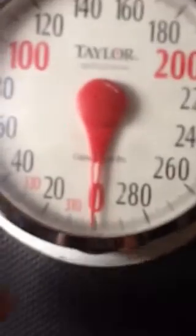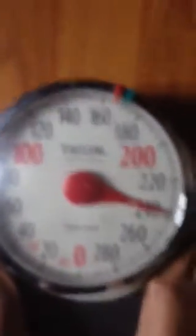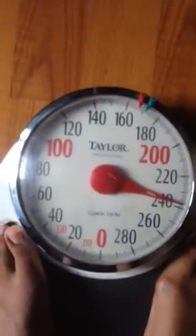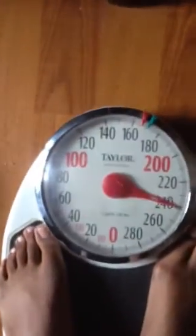As you can see, that is on zero. It's on zero. 239. 239. One last time — 239. And back to zero. Right on the nose, 239.8.